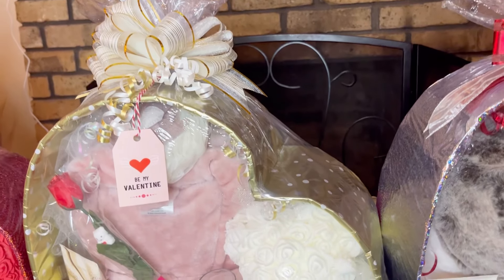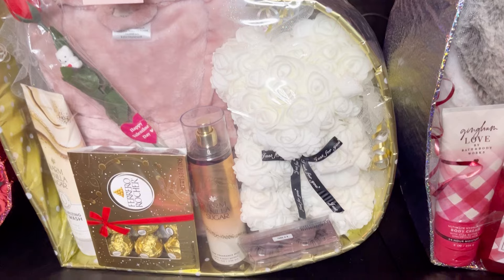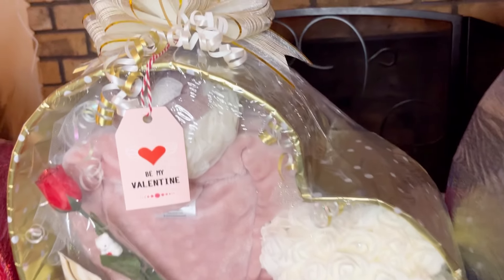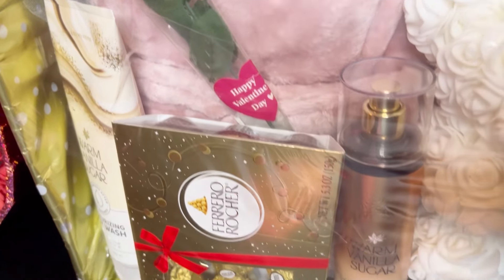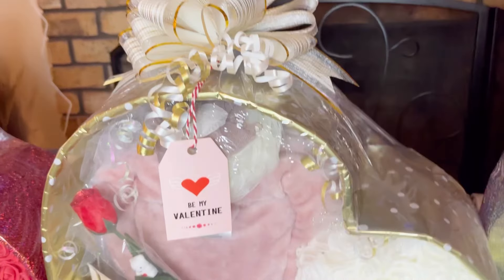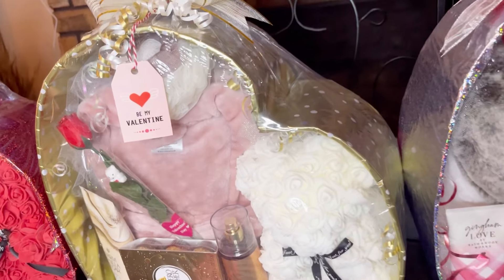This is my second basket that I made and finished. I really didn't do anything else to it. This is what it looks like with everything included. This is my bow that I made for it, and I put my Happy Valentine's Day tag on it as well.